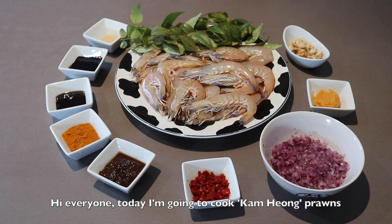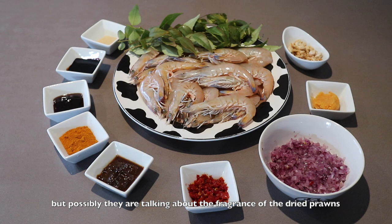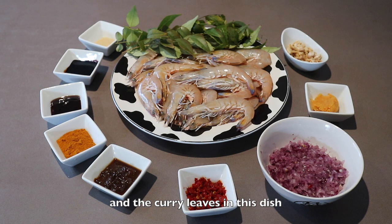Hi everyone, today I'm going to cook Kum Hyung Prawns. Kum actually means gold and Hyung means fragrance. It doesn't actually smell like gold, but possibly they are talking about the fragrance of the dried prawns and the curry leaves in this dish.